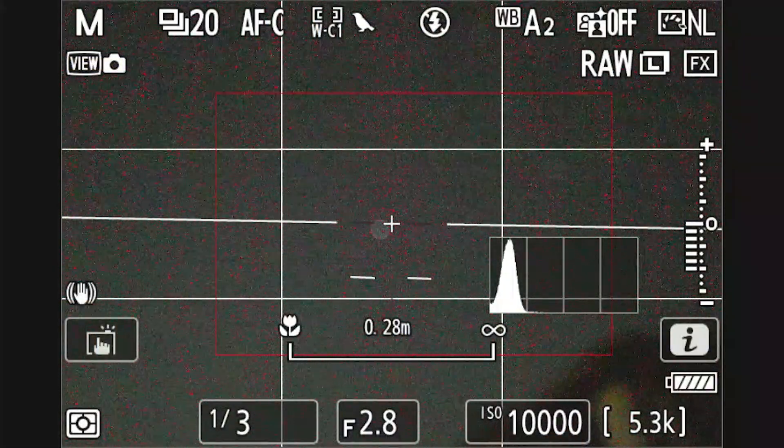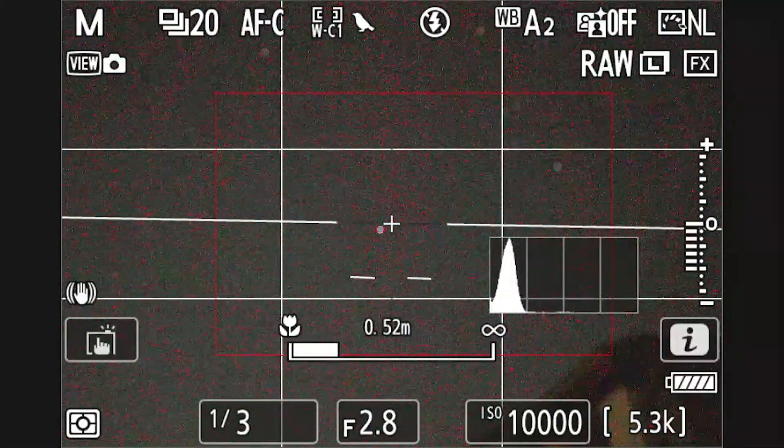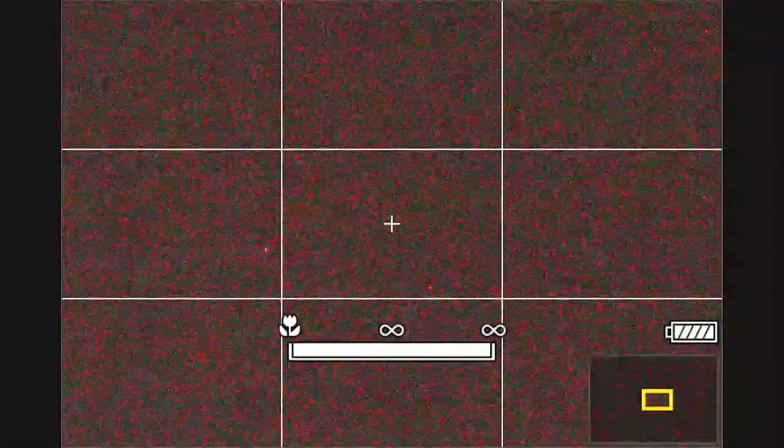What I'm doing here is adjusting the focus ring, and you can see I'm not out at infinity. The star looks very halo-like, very dim and very large. But as the focus goes to infinity, you can see that the star tightens up.